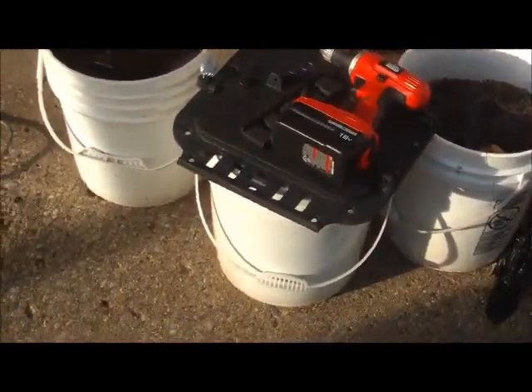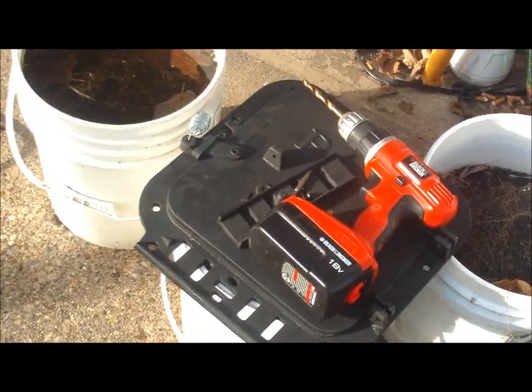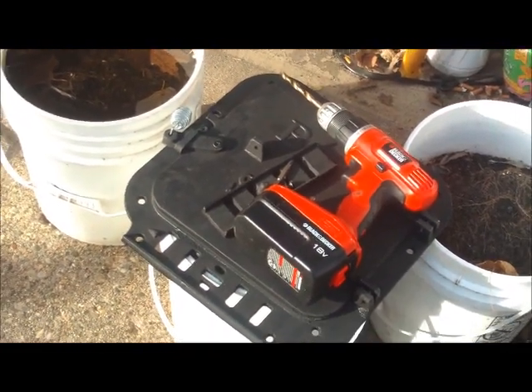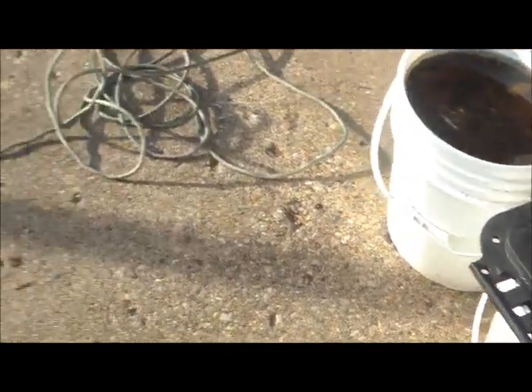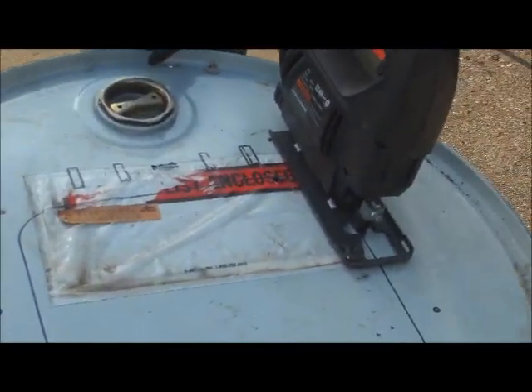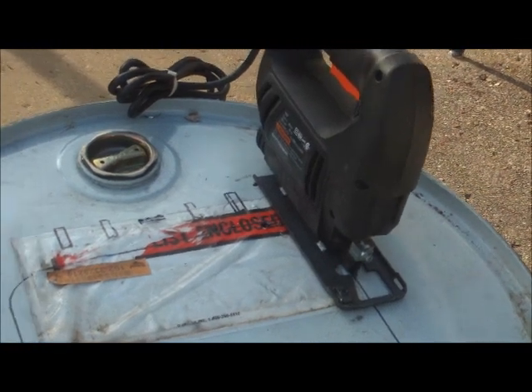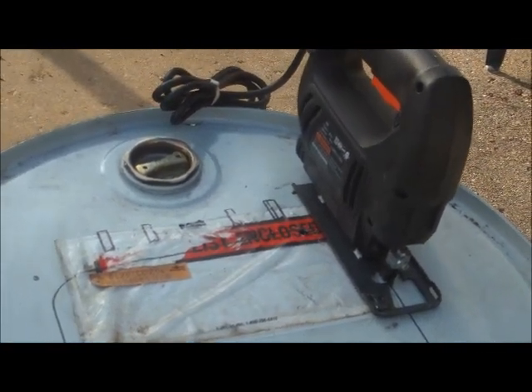I've got a barrel stove kit — that's like $36 or something like that at Home Depot. I just basically put the cover over the top of the barrel, marked it out, and now I'm getting ready to cut it. But I'm not going to have you sit here and listen to all the noise, so let me get it cut out and I'll be right back.